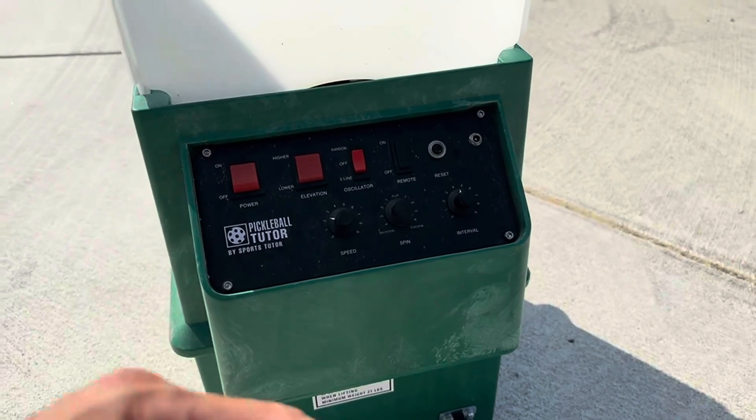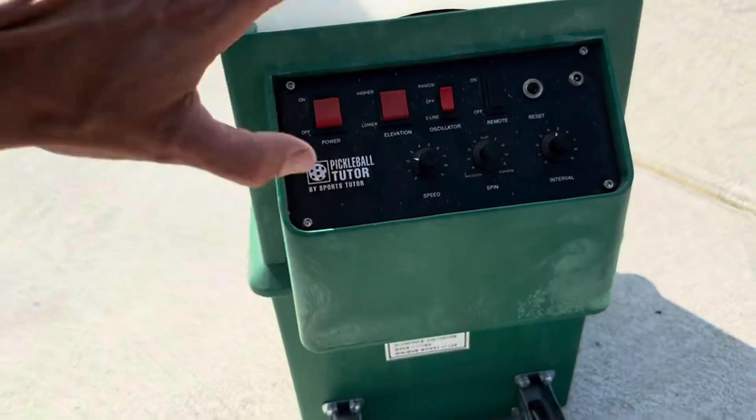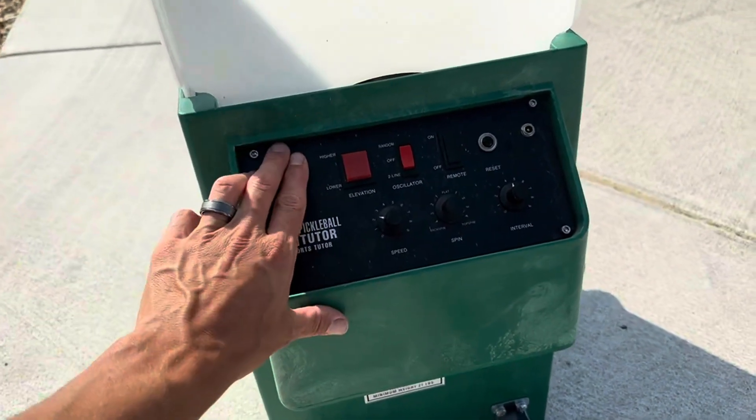That delay is how much time you have to get to the other side of the net. Having the remote and starting it from over there is a lot easier so you don't have to turn it on and then run to the net to get in position.